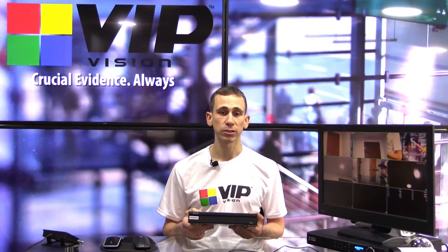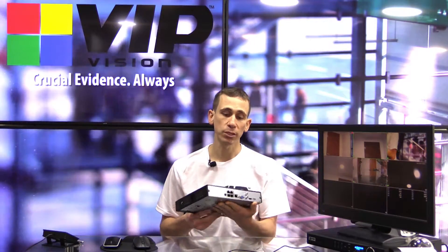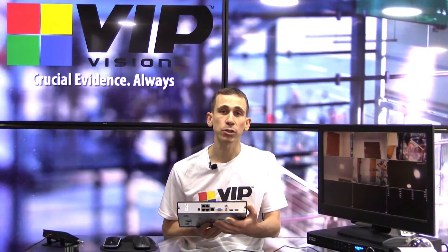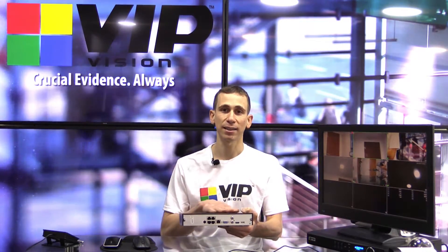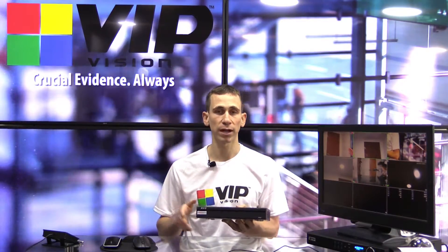The first thing we need to do is connect our compact series recorder to our spot monitor. You're going to be doing that via either HDMI or VGA. Make sure it's all powered up and make sure that you get the OSD coming up from this recorder on your spot monitor output.